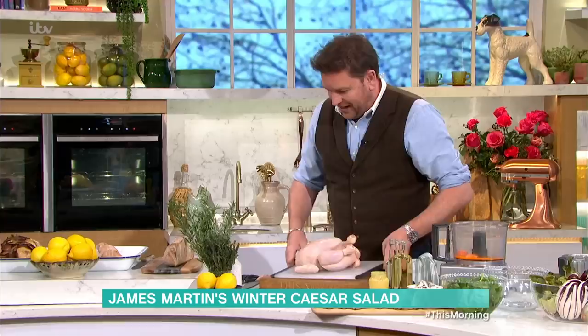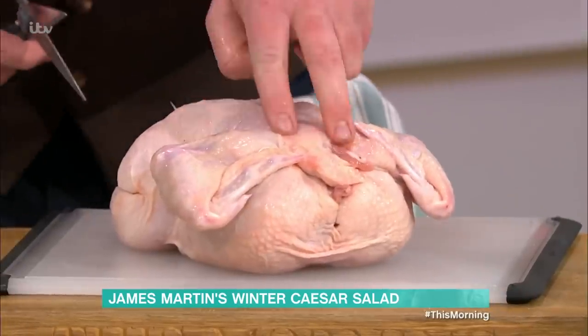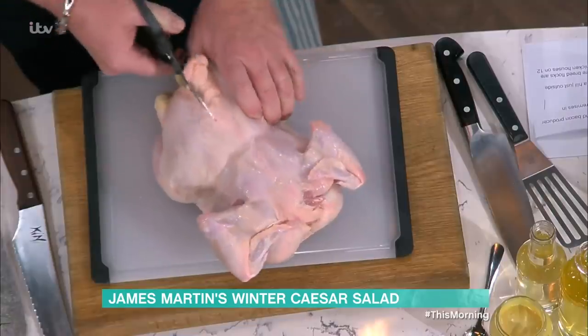I'm going to talk about the chicken. This is roast chicken on a crouton base, but we're going to spatchcock the chicken. Very, very easy — halves the cooking time, more or less. A chicken this size, about an hour and a half normally; 45 to 50 minutes spatchcocked. So once you start off with the chicken, turn it over, and you're cutting out about an inch through there.